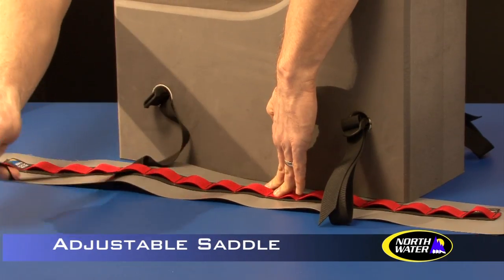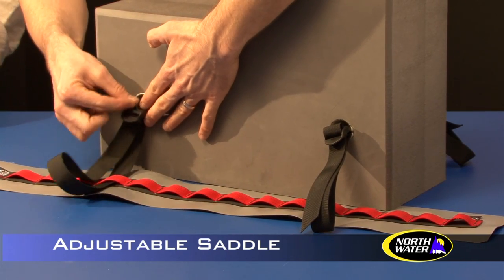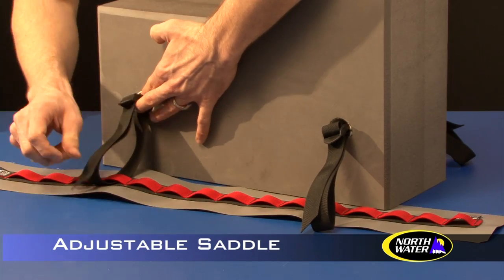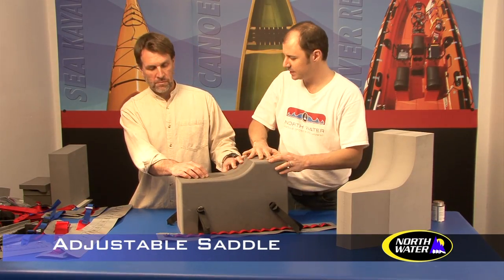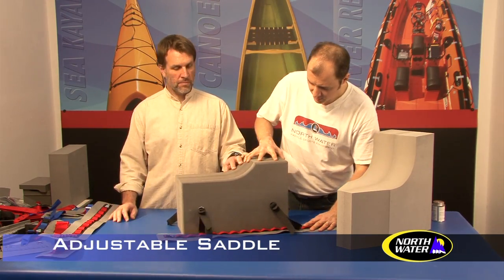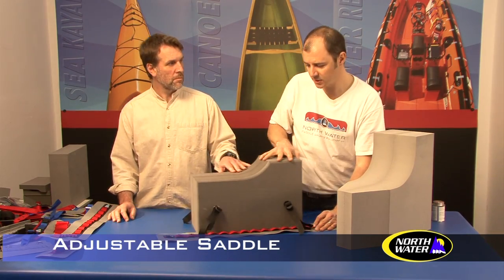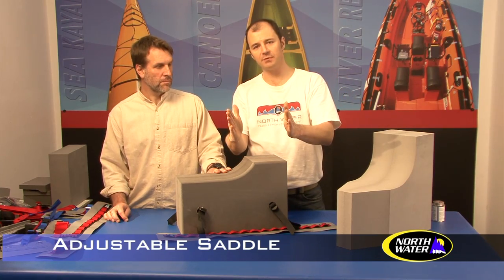This slides in and through this way, and then what that allows the user to do — we typically mount these so it lays flush because we don't want it to rock back and forth. One on either side, and you can see that if that were out of it, we could move it back and forth. You've got about eight inches of adjustment, which is a fair bit.